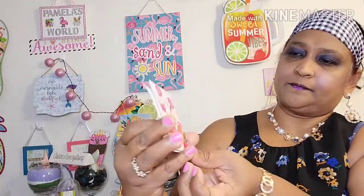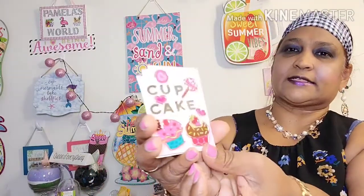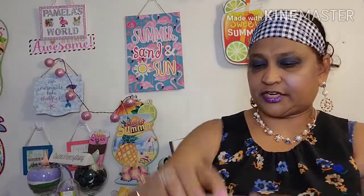The second pocket says 'cupcake' with the beautiful silver alphabet — cupcake — and it has cupcakes on it. And then this one has a note in here, and this is how I decorated it. I'm not going to open up the note, but it's just my information on there. And that's what the second pocket looks like.